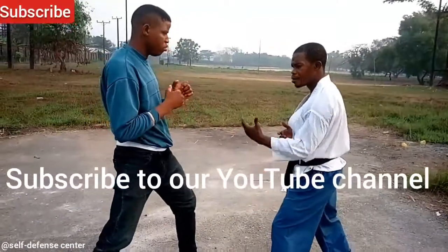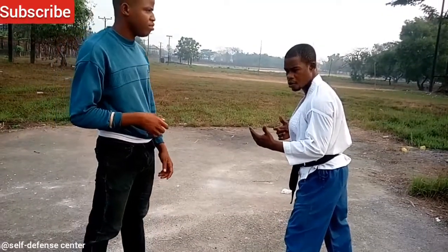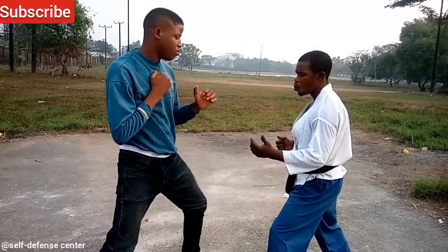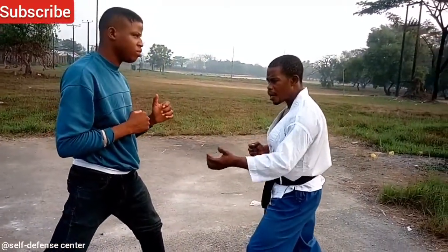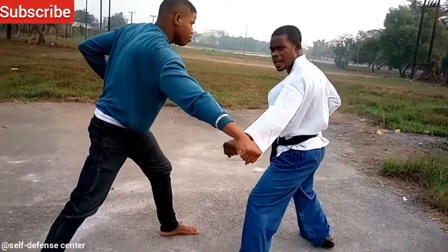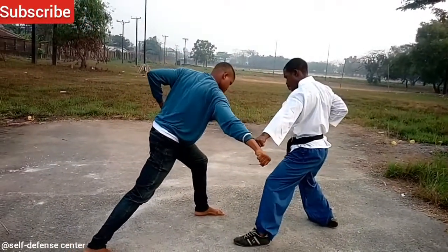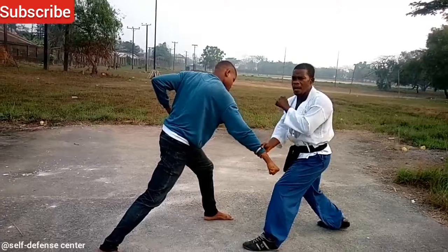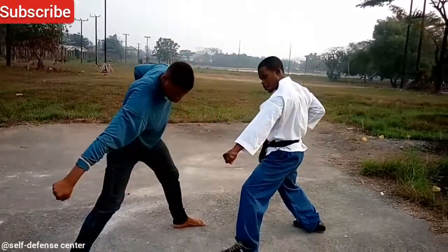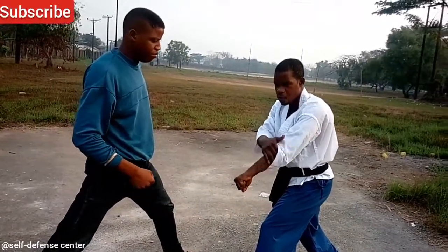A downward block — we can use punch or we can use kick. Let's use punch. You punch downward — when you punch downward, this is what happens. You rip down. See that. Now this time, you're blocking with here — this part right here. That's where you're blocking with.